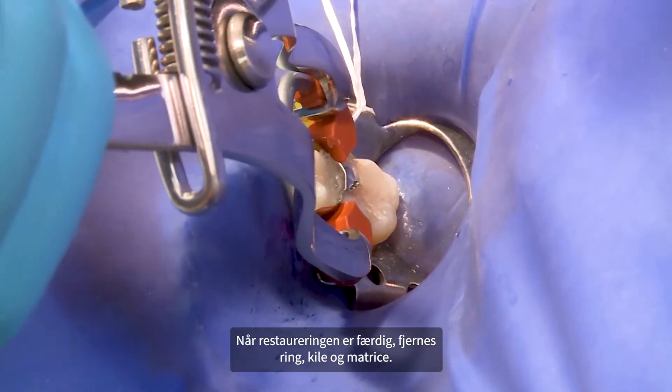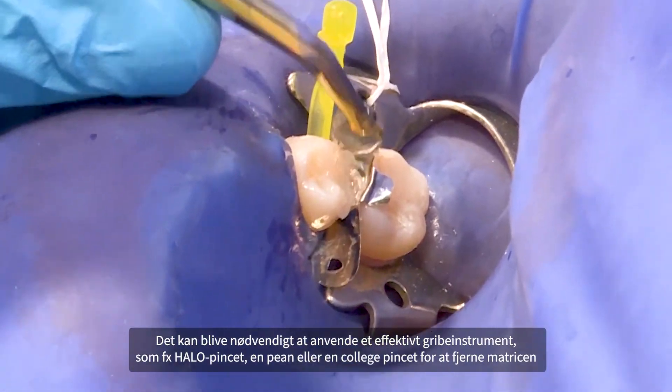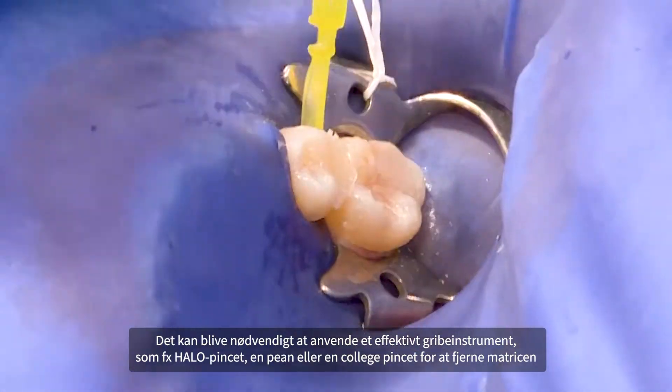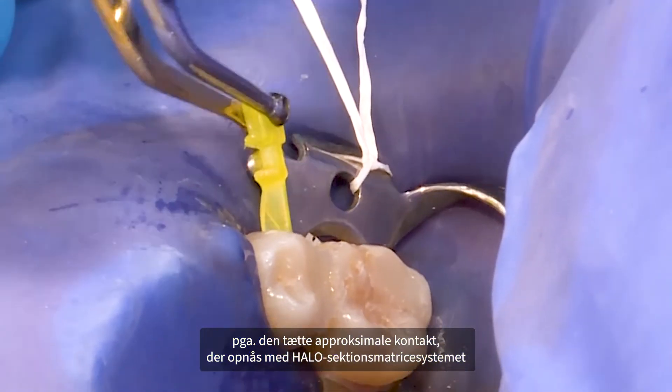Once the restoration is complete, remove the ring, wedge, and matrix. A firm gripping instrument, such as the HALO pin tweezer, oral hemostat, or cotton pliers, may be needed to remove the matrix due to the tight interproximal contact achieved with the HALO sectional matrix system.